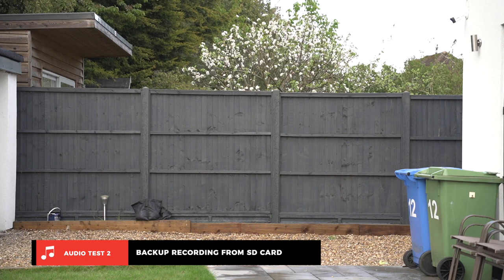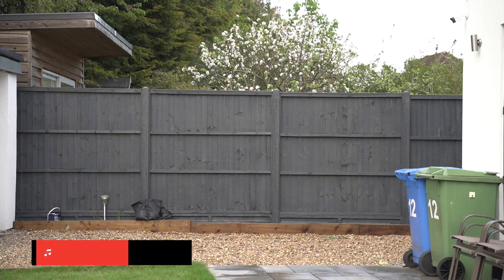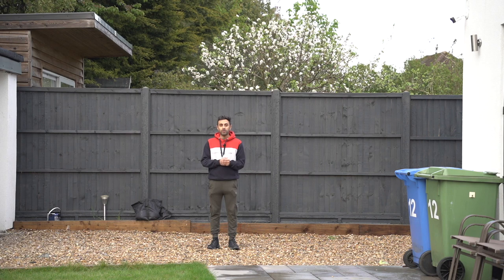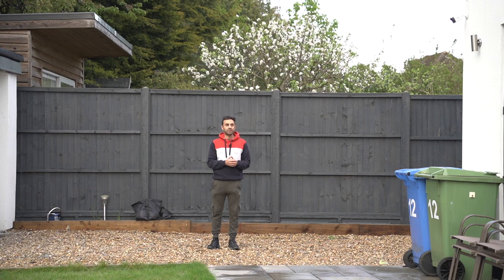I'm walking to the front of my house, and I'm now blocked by the house from the receiver so you might not be able to hear me. What I really like about this is there's a backup recording happening directly onto the micro SD card. I'm now standing at the front of my house — the original audio going into the video may have cut off, but because I have the recording on the SD card I can still use that and sync it up with my video. That's one of the best features of this microphone.